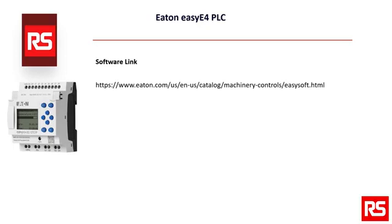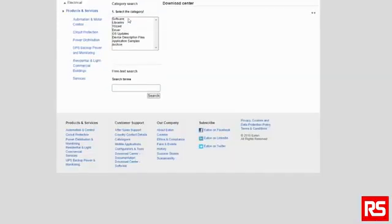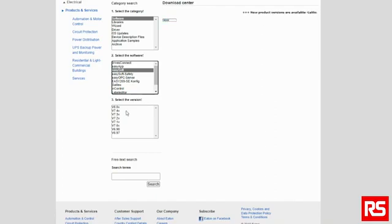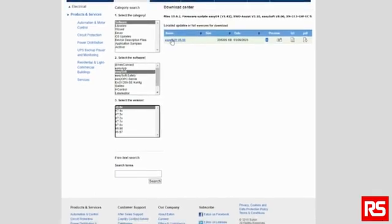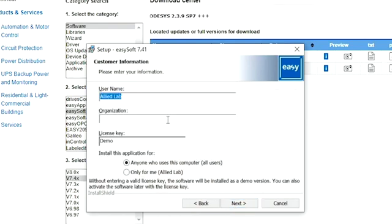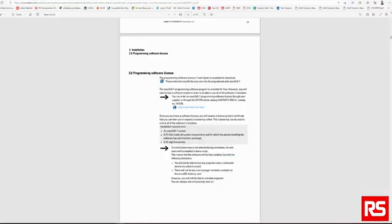To get the software downloaded, go to the link shown or check the description below and click on Eden Software Download Center at the bottom of the page. Select the software under Category, then select EZSoft under Software, select the desired version under Version, and finally select Download from the Download Center. This will place a download in your Downloads folder; you then run the EZSoft executable to install the software. If you install the demo version of EZSoft 7, you can add a valid license key later on to unlock the full version. For any additional questions on software installation, please reference Section 2.6 of the EZE4 User Manual.